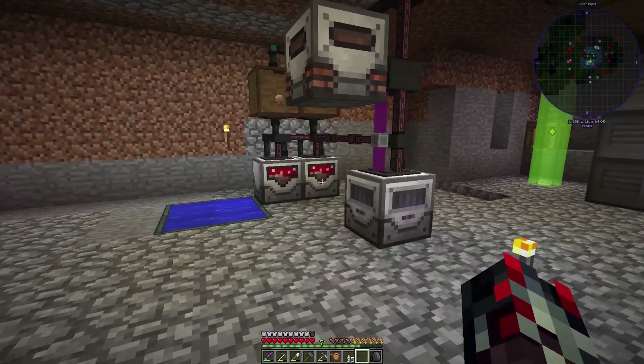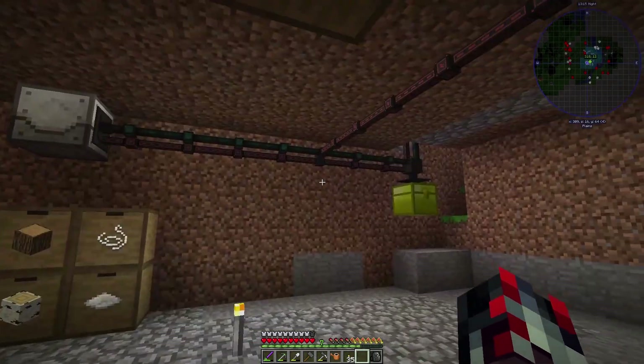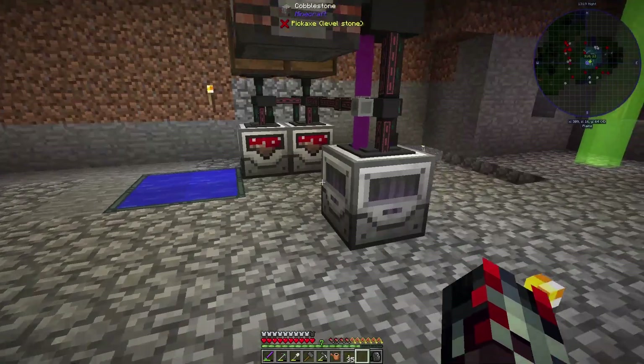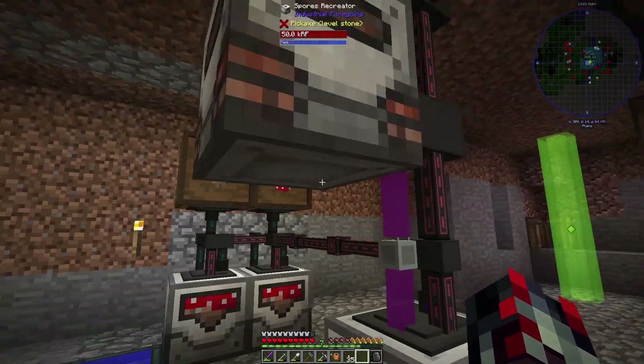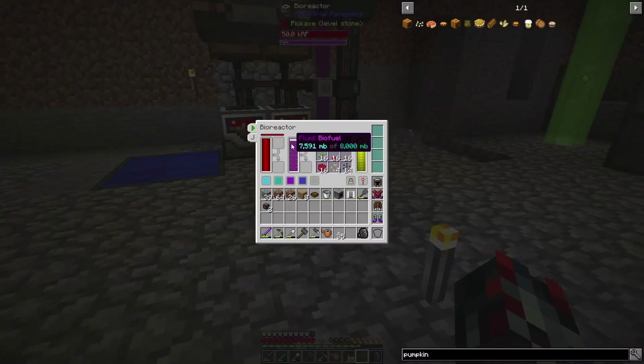We are back and I have the biofuel generator connected and it's producing energy. This is actually the only thing powering the plant sower, the gatherer, this bioreactor, and even these two machines here. There seems to be a pretty good amount of power coming out of this thing. It will slowly drain like one to two millibuckets a tick.